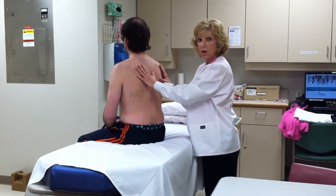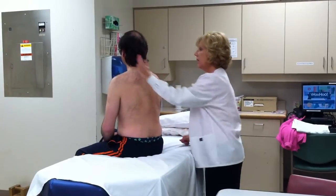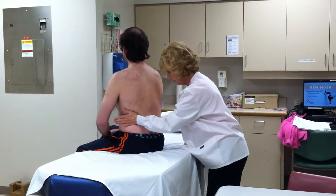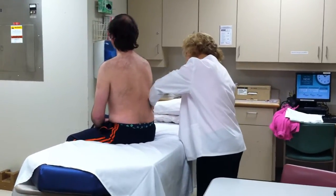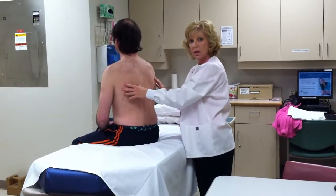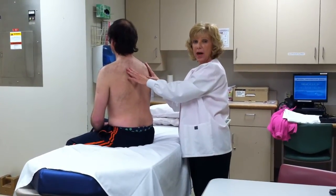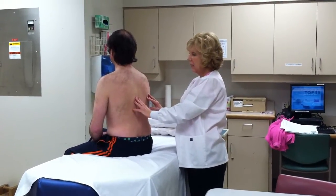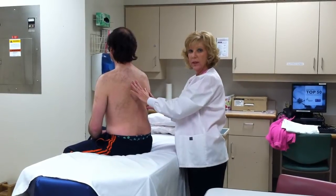I'm also going to ask Jacob to now repeat the long E sound. [Patient repeats: E, E, E...] I am assessing for egophony. If the E had been unequal in vibrations or sounded like an A sound, egophony would have been present, which might indicate pleurisy.